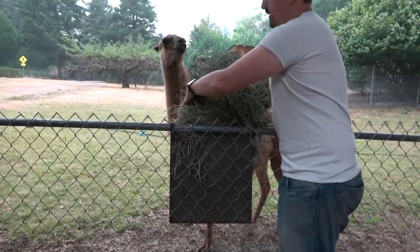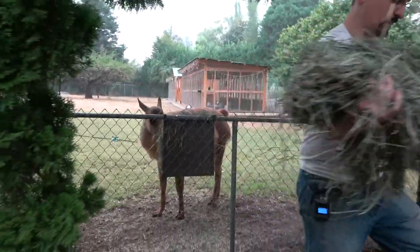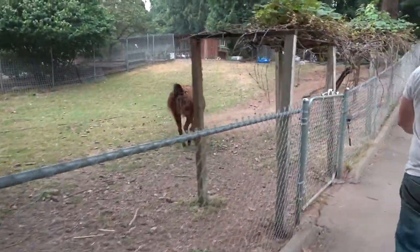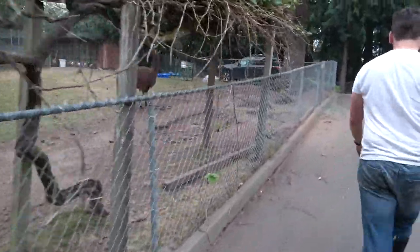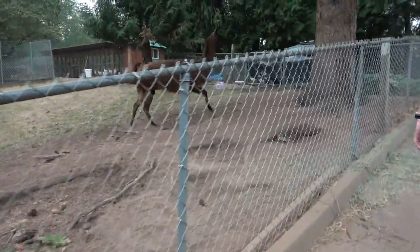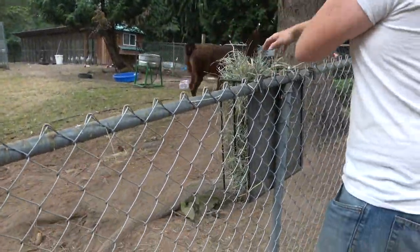There you go Charlie. Bon appetit. Come over here — William's probably going to do a dance. All right, here you go buddy. Eat up before Charlie comes for it.